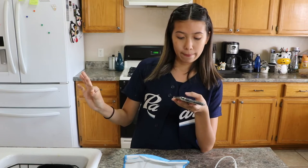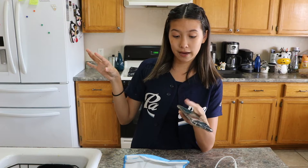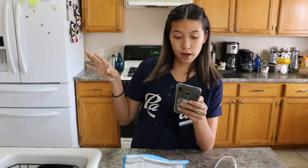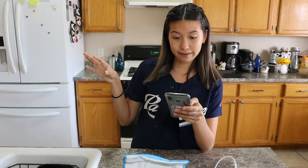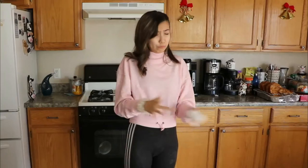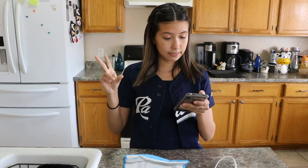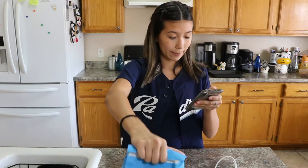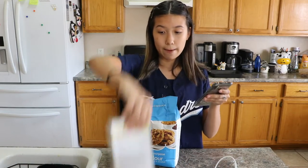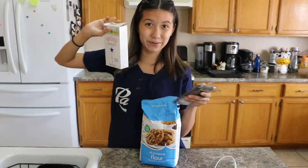I have a recipe on my phone which I will link down below so you guys can try it, because I am not an official person you should trust on making this. I don't think you should trust me doing this — this is going to take a long time. Basically I have everything I need: my all-purpose flour, my rice flour.